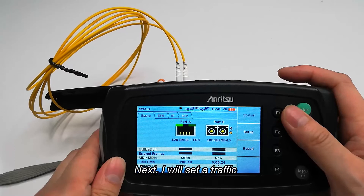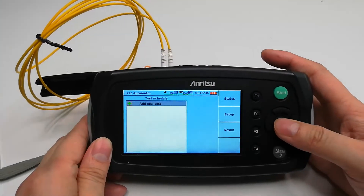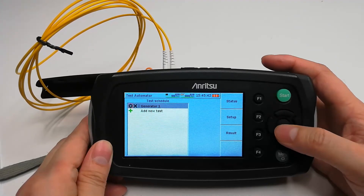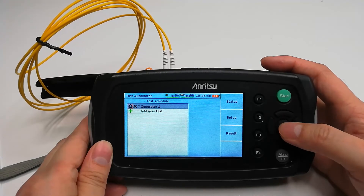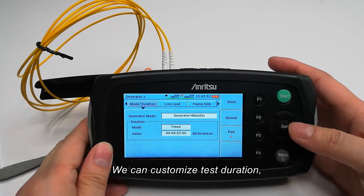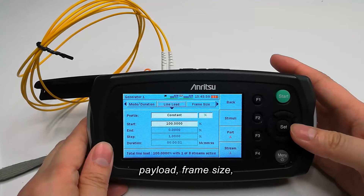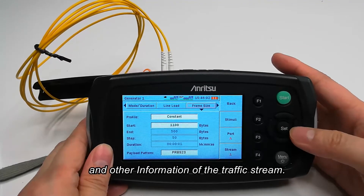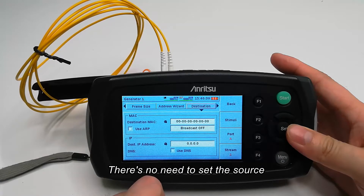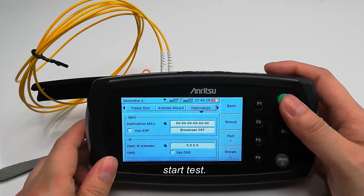Next, I will set a traffic generating task for the tester. Add a new test and select Generator, then enter its settings. We can customize the test duration, payload, frame size, and other information of the traffic stream. Because I will do a self-loop test, there's no need to set the source address and destination address. Okay, start test.